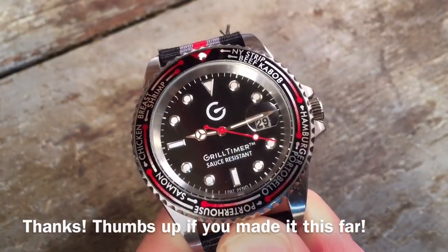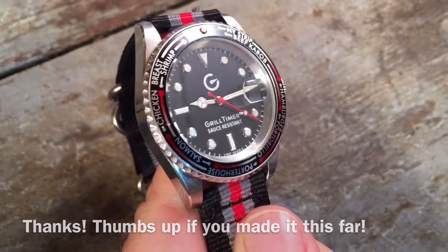Let me know in the comments below if this is the kind of watch you would ever wear. Are you enough of a grill enthusiast that you'd spend $50 on something like this? No doubt it's kind of a novelty — do you think it's a gimmick? I'd love to hear your comments. Thanks a lot for watching, and if you haven't subscribed, I'd really appreciate it.